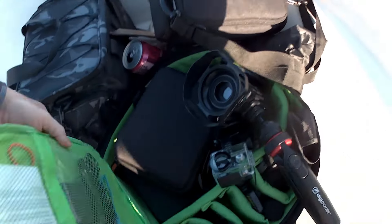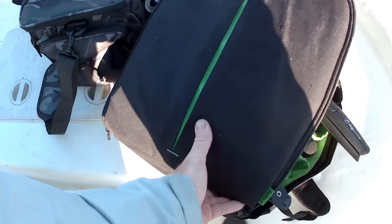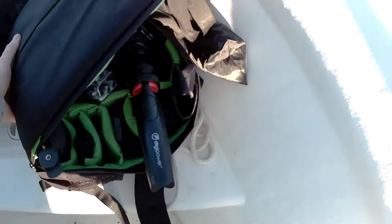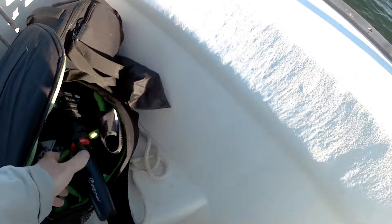We are rolling. If we can catch something now, I'm going to get it on camera. I'll keep the rest of the gear from falling in the water.